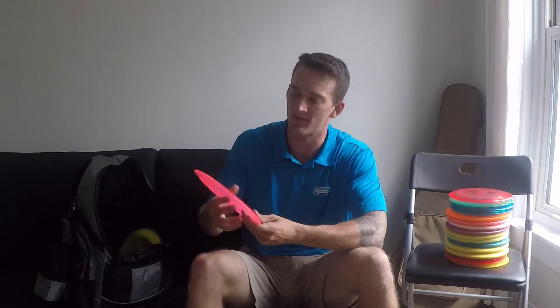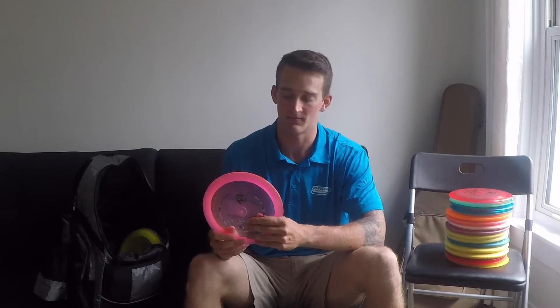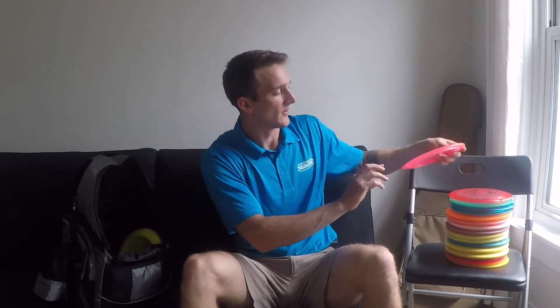And then finally, this is a distance driver — it's a speed 11, it's a CD3. I would just call it the big brother of the CD2. It goes a little bit faster.